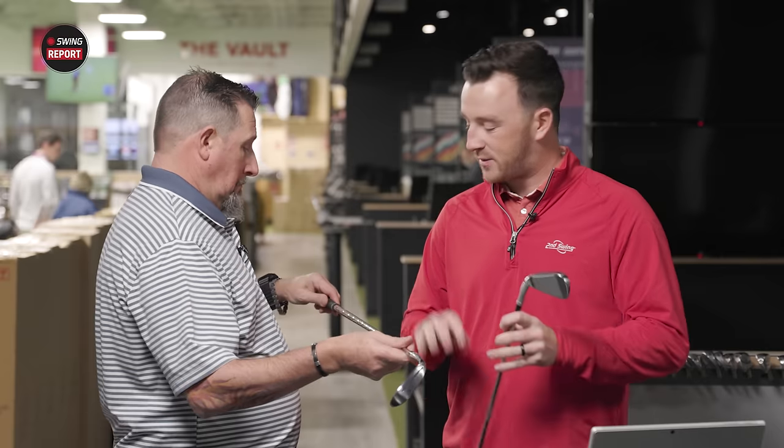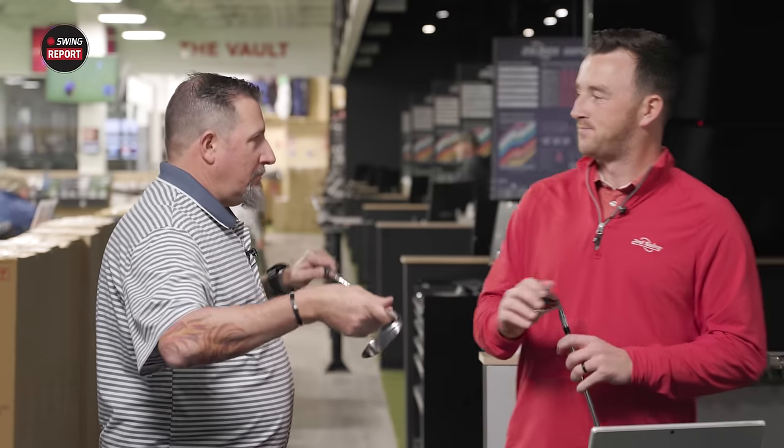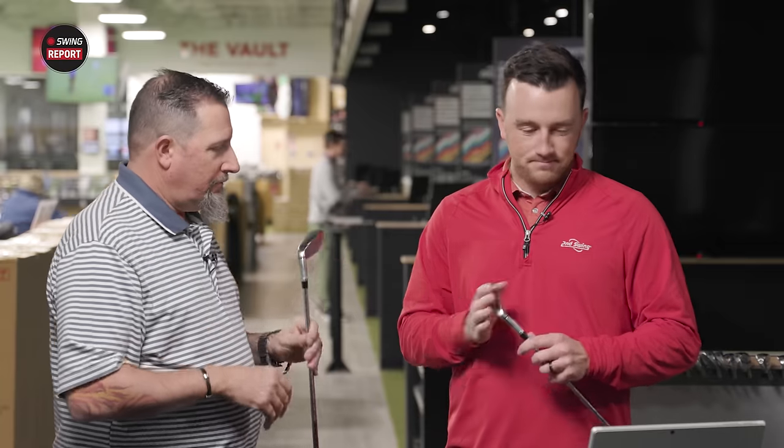We've got a seven iron here that Kevin's going to test with the stock shaft — KBS Max MT, the same stock shaft as last year. Let's hit some shots.